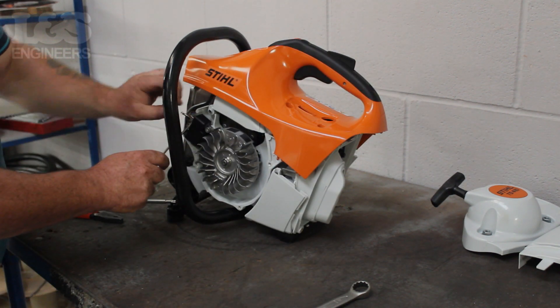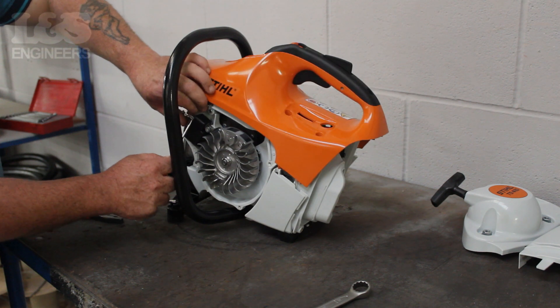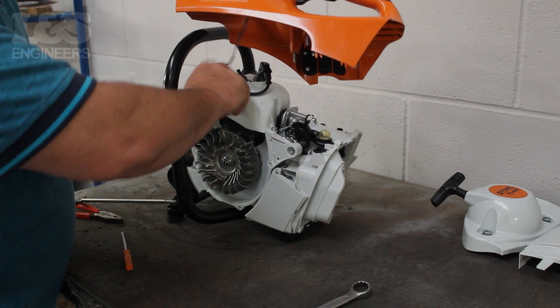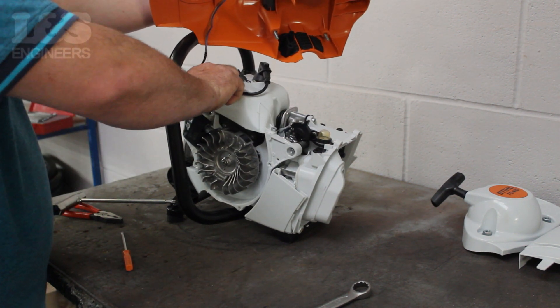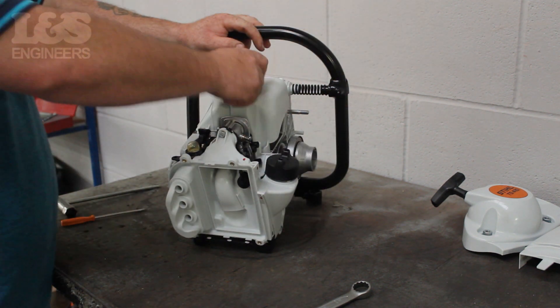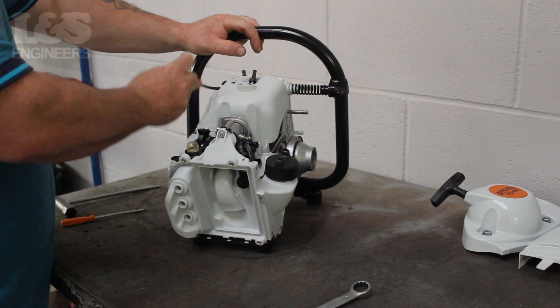Once that's removed, lift the shroud and detach the wires from the machine. Remove the spark plug cap and unscrew the spark plug from the machine.